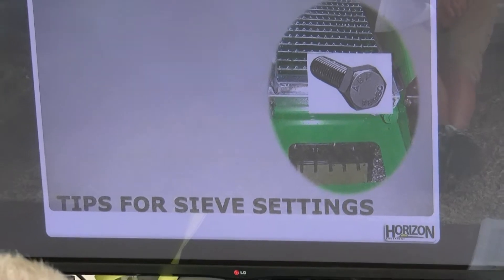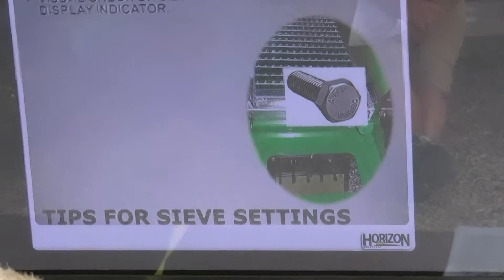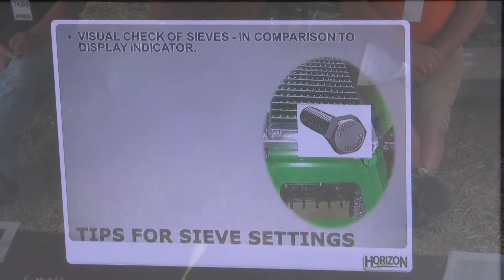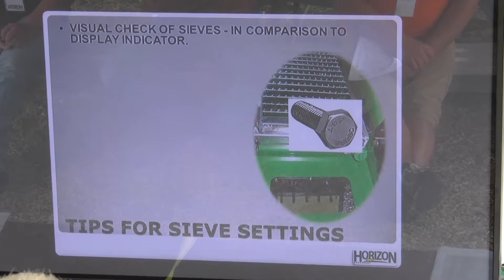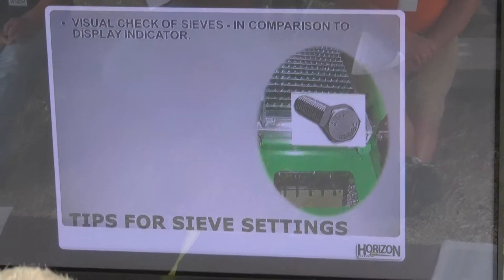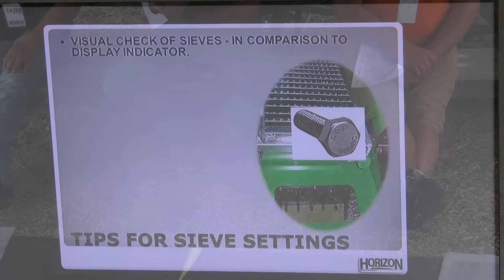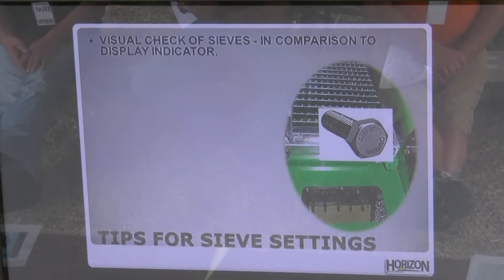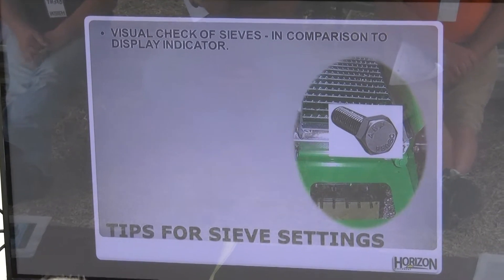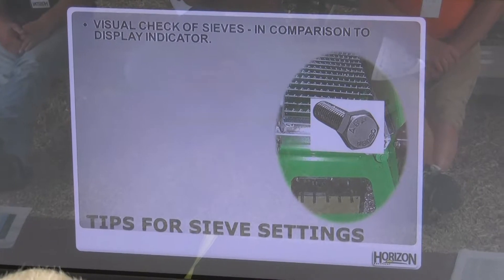A few tips for checking things: visually check the sieves in comparison with the display. If your monitor says it's set at 10, you can put a 10 millimeter bolt into those louvers — if the bolt's loose in there, we need to do a calibration. Before you do the calibration, make sure you've got all the debris, cobs, and sticks out of the chaffer, because during calibration those louvers go full open and full closed. If there's a cob or stick stuck in there, it won't be able to close all the way and your calibration will not be right.